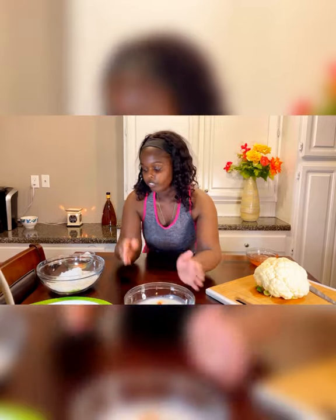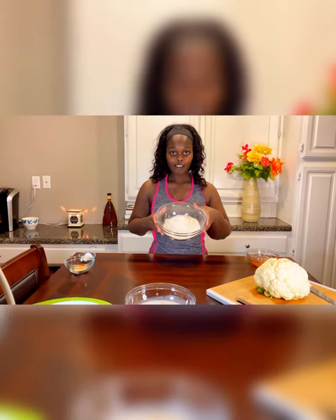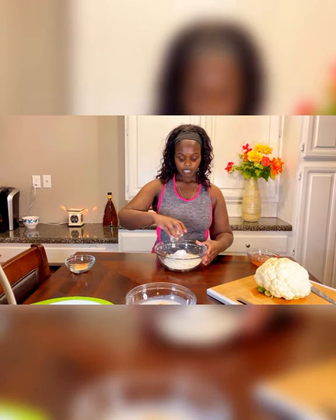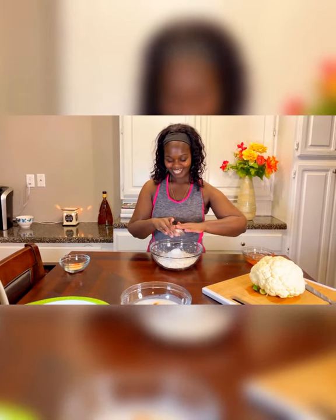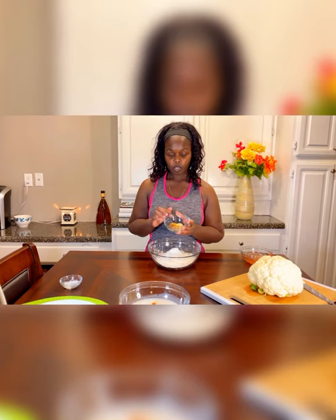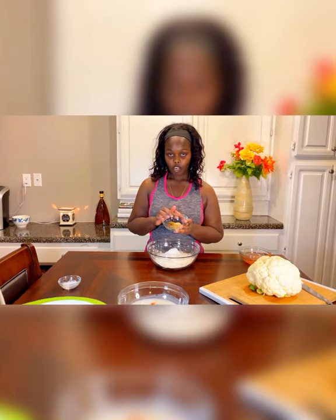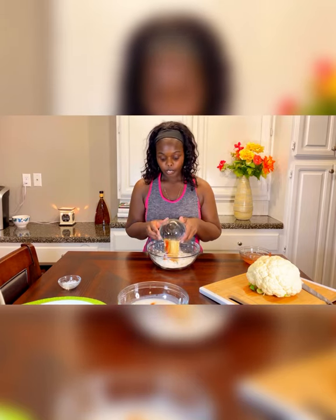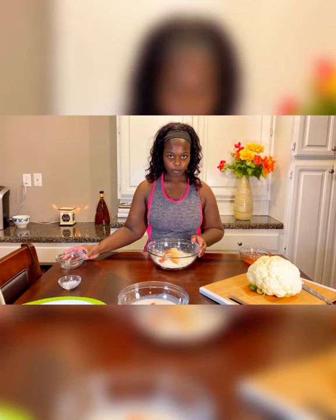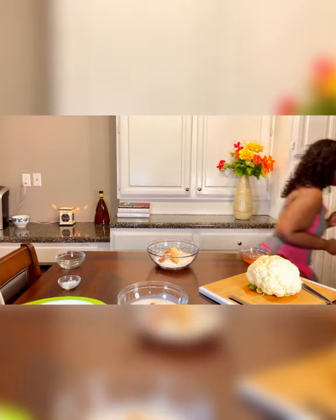Then we're going to work on our dry ingredients. Here I have flour, and I'm going to mix in a little bit of cornstarch. Then your dry seasonings — I have pepper, smoked paprika, oregano, Creole seasoning, garlic powder, and onion powder. I don't like to use too much salt, but you can certainly add it at this point. The Creole seasoning does have salt, so just be careful. We're just going to whisk this all together.